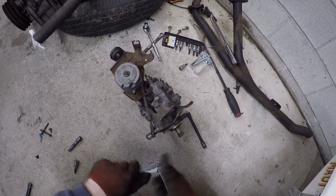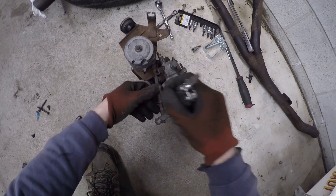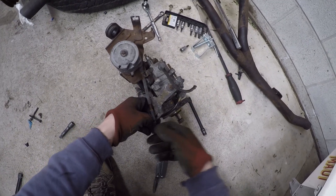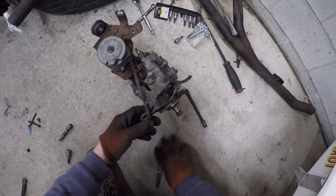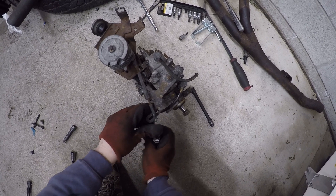That fastener is a 10mm. Now I'm just taking off the little plastic ball joint — that's pretty delicate, so be careful. I'm almost certain those are going to be pretty expensive or rare, so I'm just going to take it off very slowly.